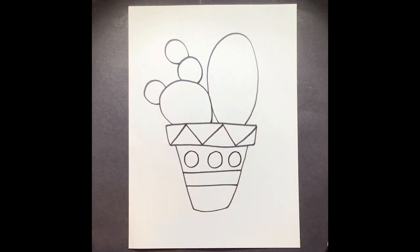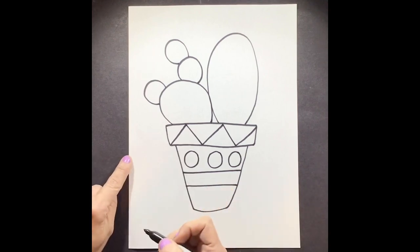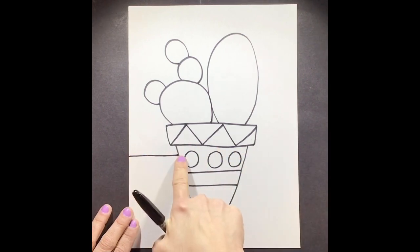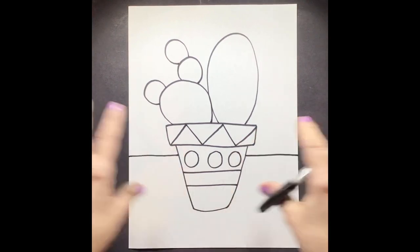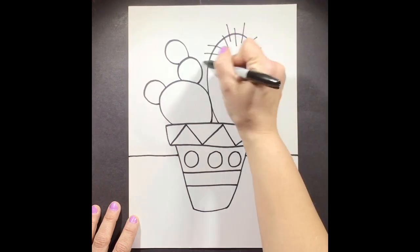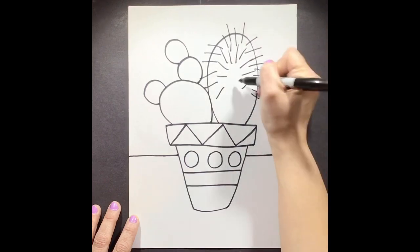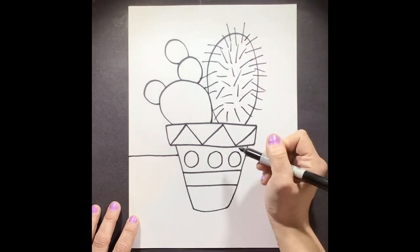Now for the last step, step nine, we're going to add and finish off some of our details. Right now it looks like our cactus is floating in the air. We want to anchor it down to the table. So we're going to add a line starting at one end of the paper, going across — stopping when we get to the pot, then picking up on the other side and going all the way to the edge. Now it looks like it's sitting on something. Now we need to add the most important part of a cactus — the little prickly parts — so we can tell what it is. This is also creating some visual texture.